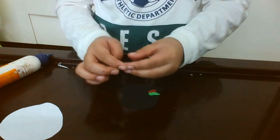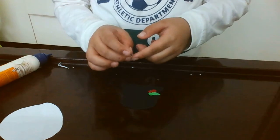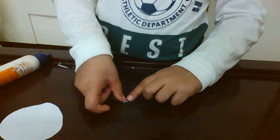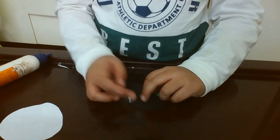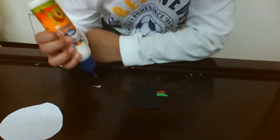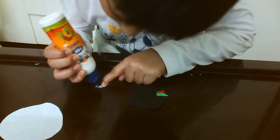Now let's take the snowflake. Put some glue — just one drop, one small drop. Spread it slowly and nicely; if you do it fast it will break. Put it on the top and stick it down.